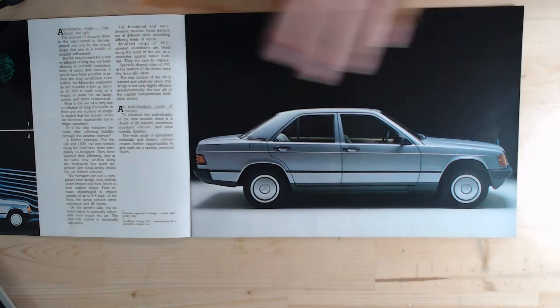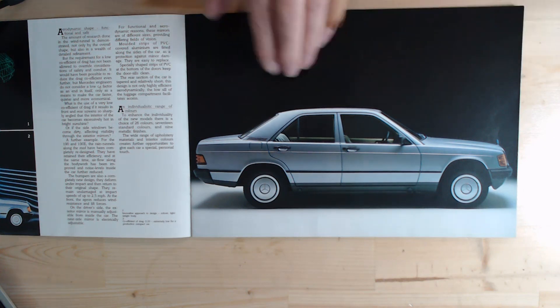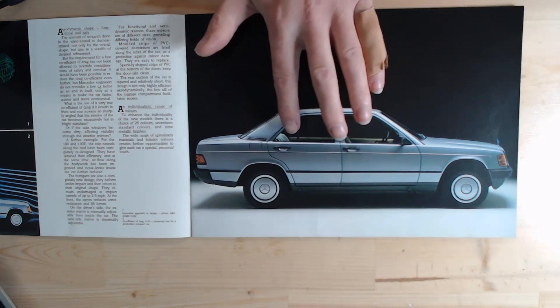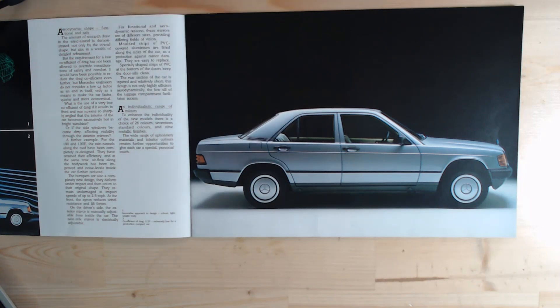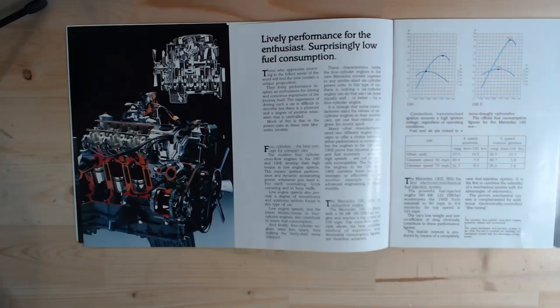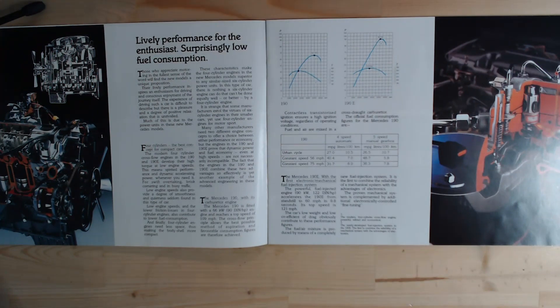On the opposite page is a nice side view of the Mercedes. Really the space was really lost on this compact — it was a lot smaller for rear passengers, although the boot size was actually quite reasonable. On the next page about the engine, it says: "Lively performance for the enthusiast, surprisingly low fuel consumption." Like I say, at this time we've just got one engine, a 1997cc inline-four, and it gives us a look at some of the fuel economy.